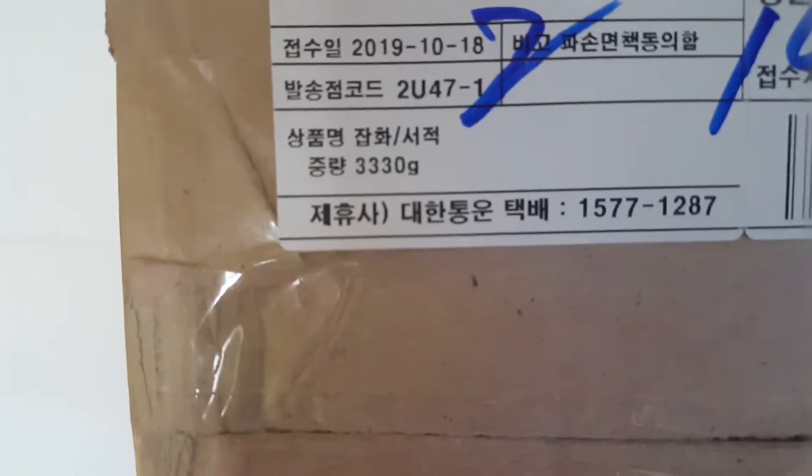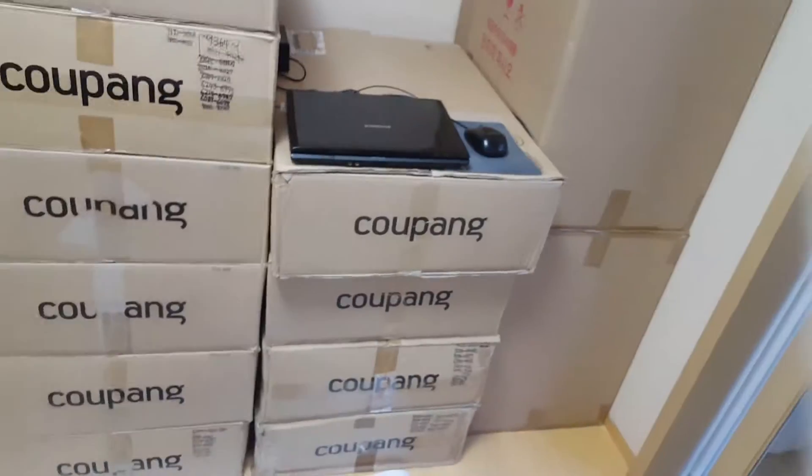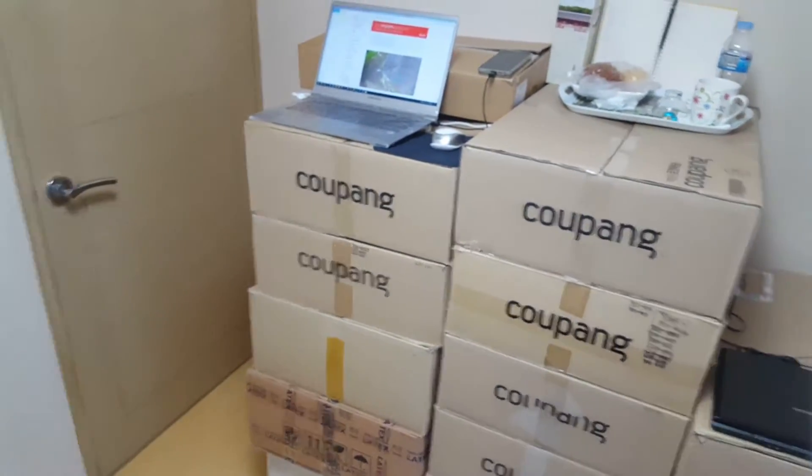All the rest of the stuff I'm not gonna use. Let me check the weight of the box — 3,330 grams, which means it's only about 3kg, excluding the carton box weight. So 3kg of miscellaneous toy pieces all gathered in there. What's the proportion of real Lego pieces? I don't know.